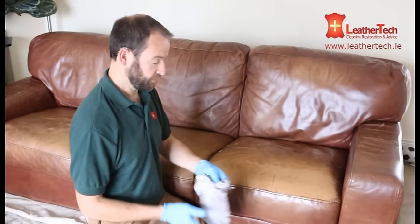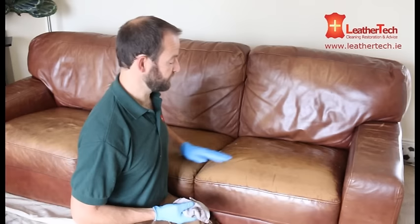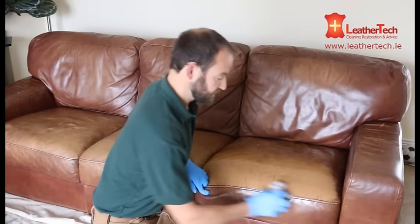Then wipe it off. You can see quite a lot of that top colour has come off there. If you find this is happening to you at home when you're cleaning your couch, it's best to stop. This is happening because this is a restoration — this top coat is already damaged and very loose, so it's coming off. The only way to repair that is to recolour the top coat, which I'm going to show you as we go through this video. That's the surface clean done. There'll be an alcohol cleaner on there as well to take away any grease, and then it's prepped and ready for recolouring.